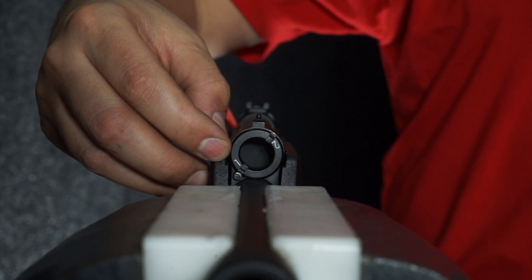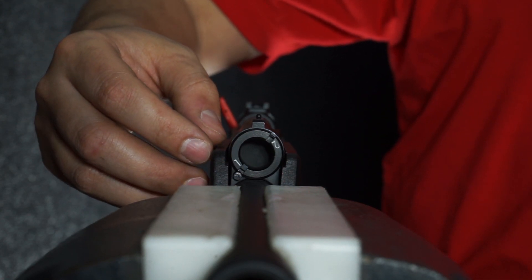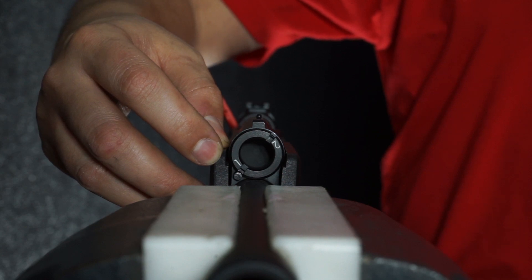GAS SETTING 1 restricts the gas into the action. This is ideal for heavier recoil loads such as Magnum, Slug, and Buckshot. SETTING 1 is going to limit the amount of gas into the system to avoid premature wear and tear on the shotgun.